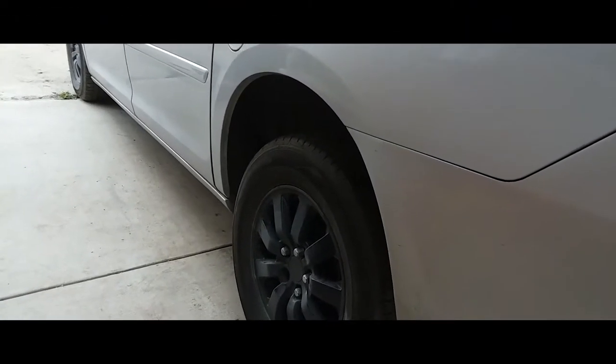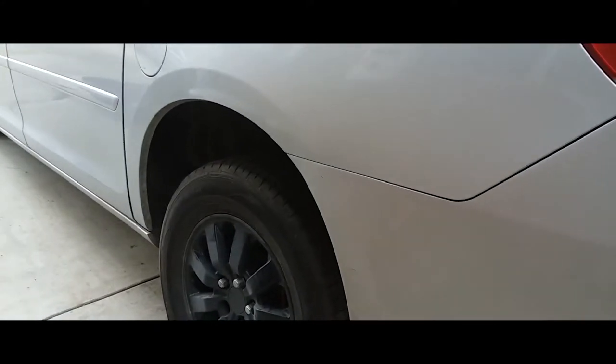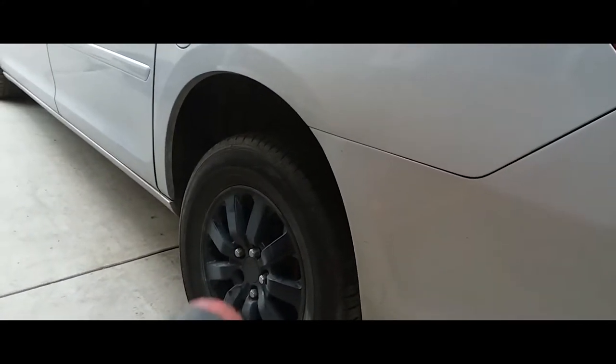Hey YouTube, today we're going to change the brakes on a 2010 Honda Odyssey. The first thing you want to do is loosen up these lug nuts to take the wheel off.